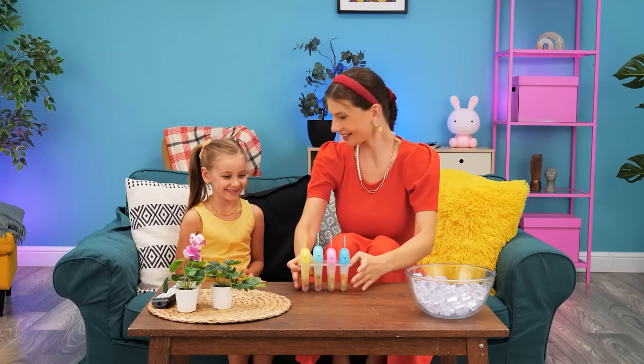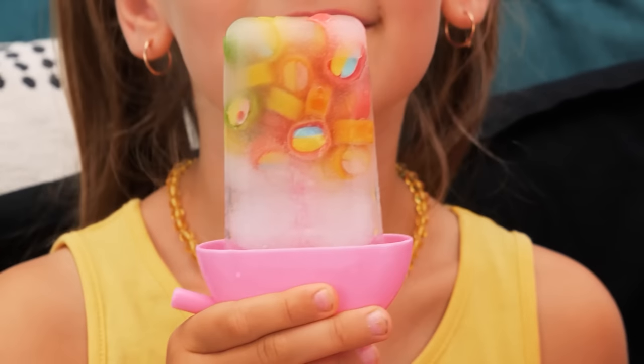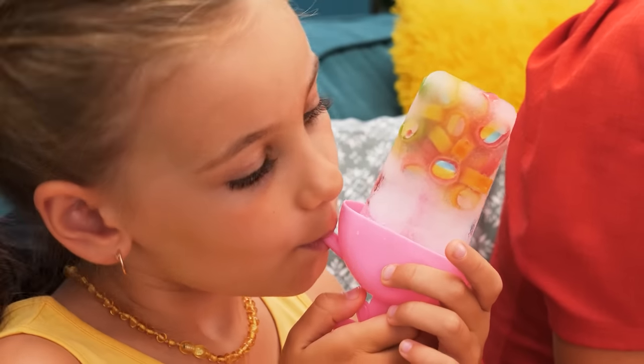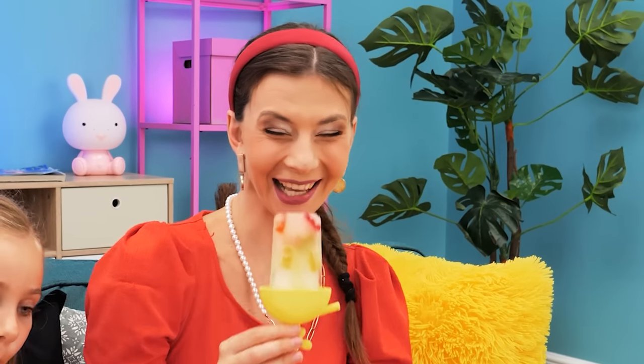Ready? Here you go! Yummy! It also collects the drips from the melting ice pop! You can try it too!